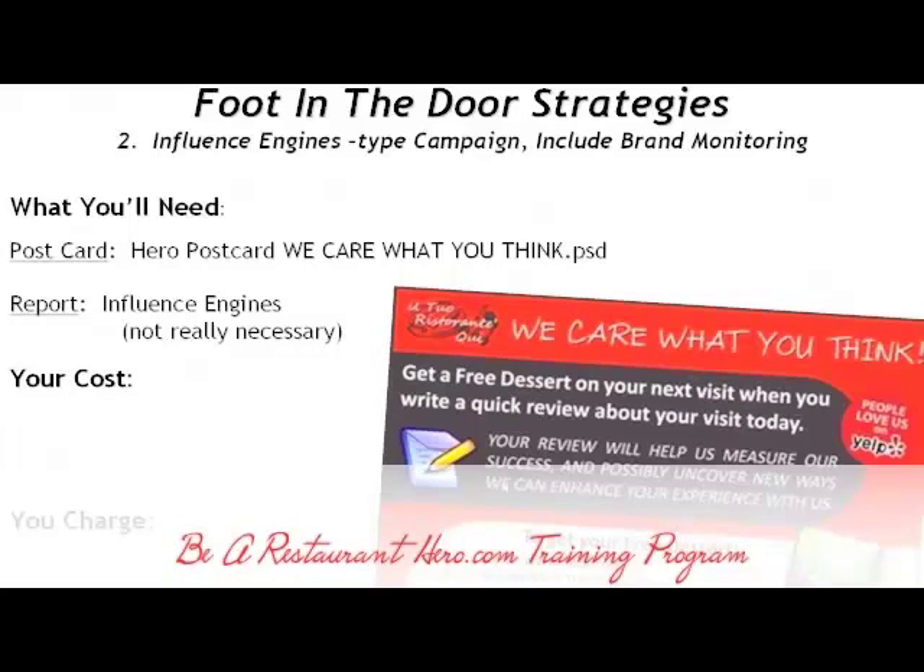What you're going to do is revise this postcard to reflect the restaurant's information, and you can print this out right from Dropbox to use when you go prospecting. Just print it out on 8½ by 11 paper and put it in a plastic sleeve. Print it out before you get your client because you want to show the client what this says and how it works, and it's pretty clear.